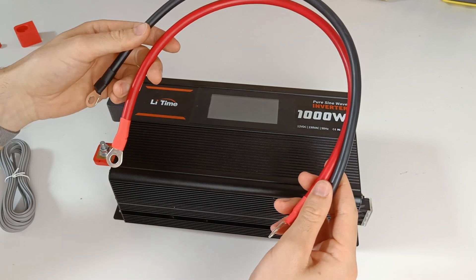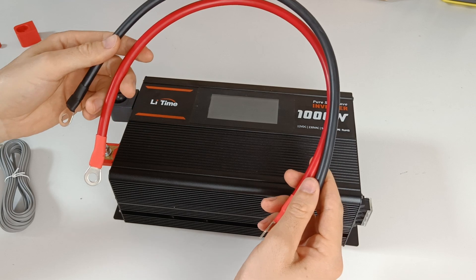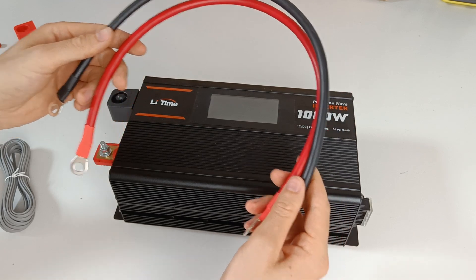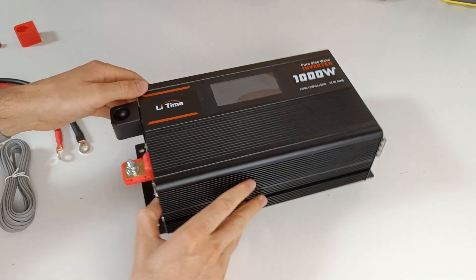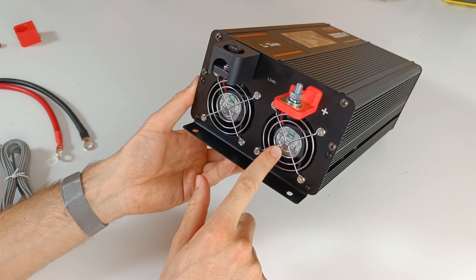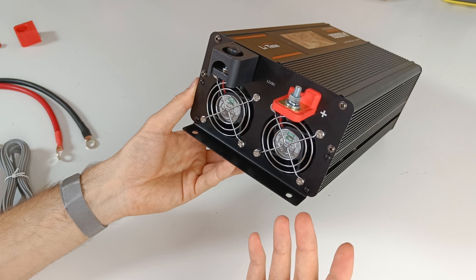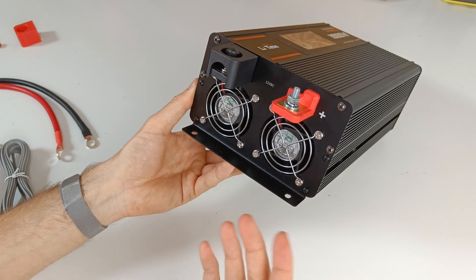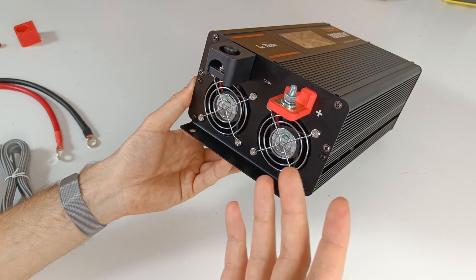These cables are 6 gauge or 16 millimeter square. I recommend using 4 gauge or 25 millimeter square, as you will see at the end of the video. One thing to note are the fans — I ran a load at 250 watts for 10 minutes and the fan didn't kick in. The sound when the fans are on is what you would expect: not the loudest, but not the quietest.